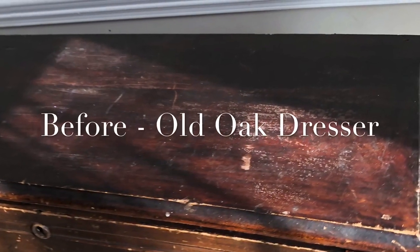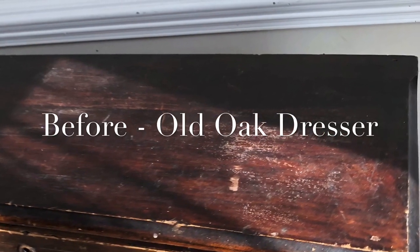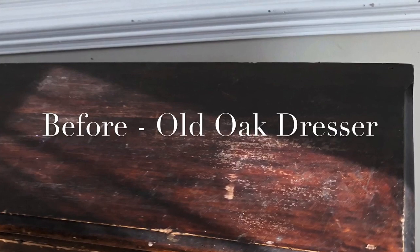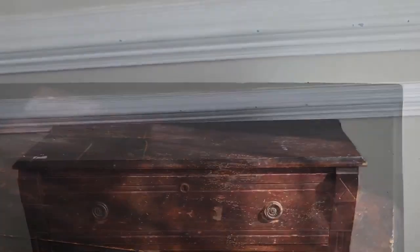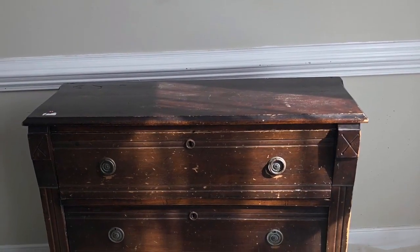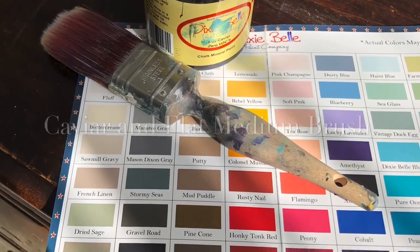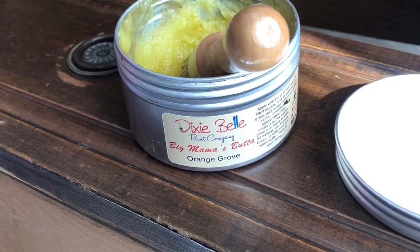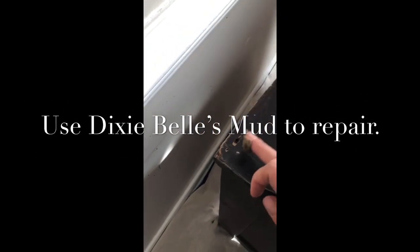This vintage oak dresser was purchased sight unseen at a local auction. When I brought it home, it had a lot of scarring and damage to the front, the hardware was broken and needed to be replaced. An old dresser like this that's scarred and beat up is the perfect candidate for a black wash. I removed all the drawers and all the hardware, and used Dixie Belle's Big Mama's Butter to lubricate the joints and the inside part of the drawers where they glide wood on wood.